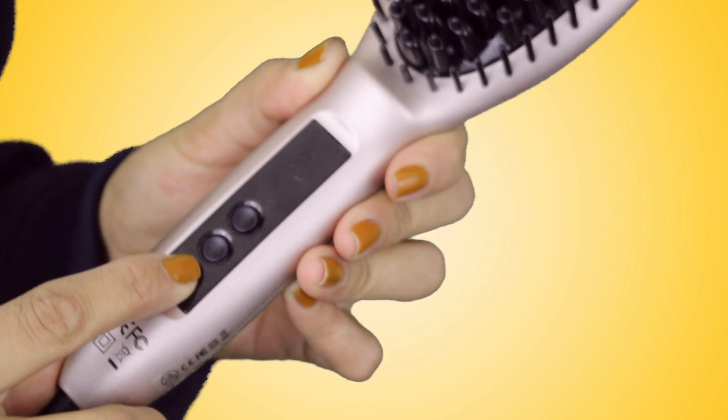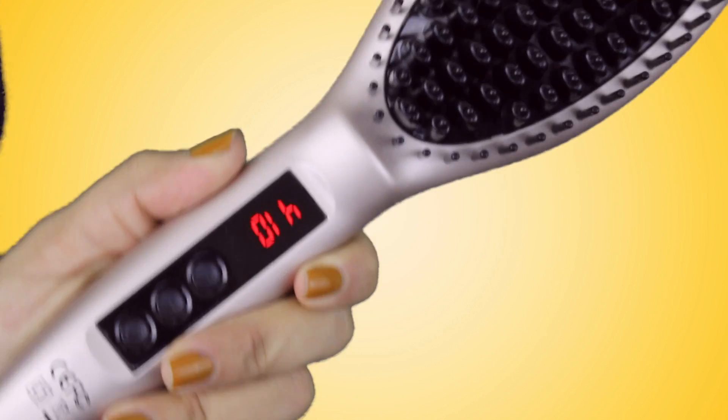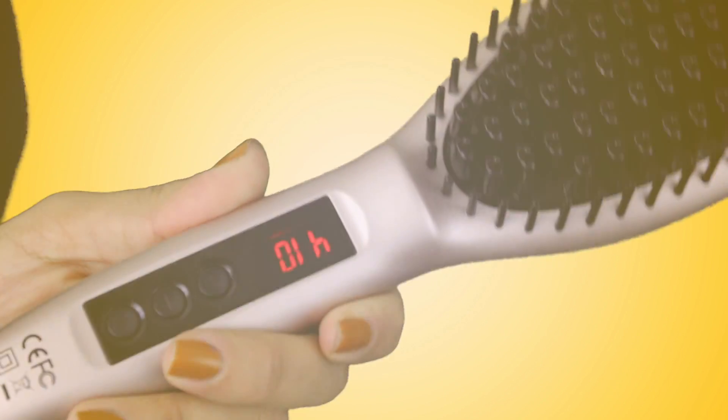It has a plus, a minus, and an on/off button. I used it in the demo at 410 degrees. Before my thoughts, let me tell you a little about my hair type. I have curly, frizzy hair. It's not super curly now because it has a lot of bleach — I've bleached it a lot, so the ringlets are not as ringlet-y. But it is really, really incredibly frizzy. So, the pros.